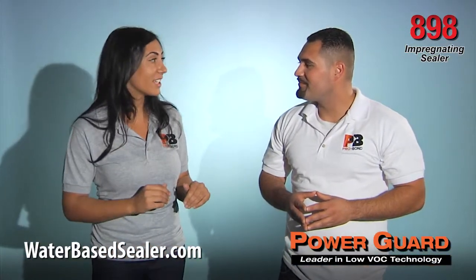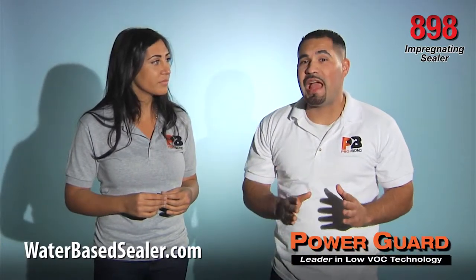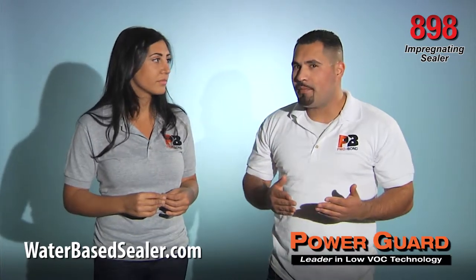Now that I understand the installation process, what about the cure time? PowerGuard 898 shows great rejection after the surface is dry, although total cure time is about 24 to 48 hours.